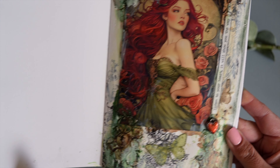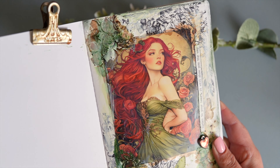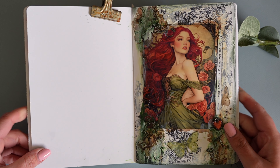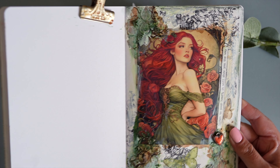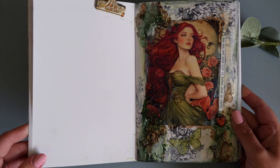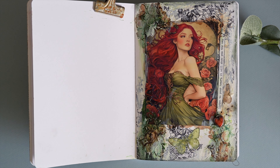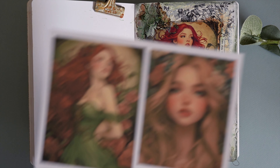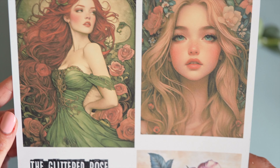They are my own images so there's no worry about copyrights — you're free to use them in your art how you like. The page is quite simple; there are simple techniques but I think together it comes together really nicely and I can't wait to share how I made it. So if this is of any interest please stick around, hit the like button, and let me know down below what you think. Let's get into it.